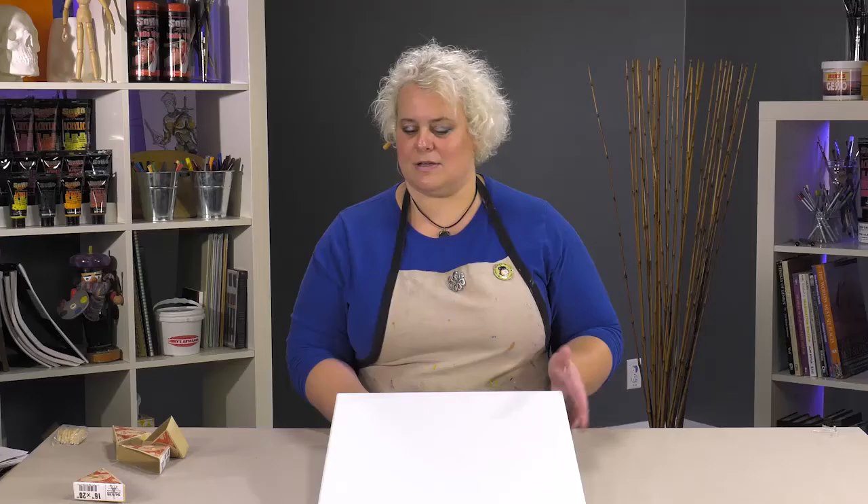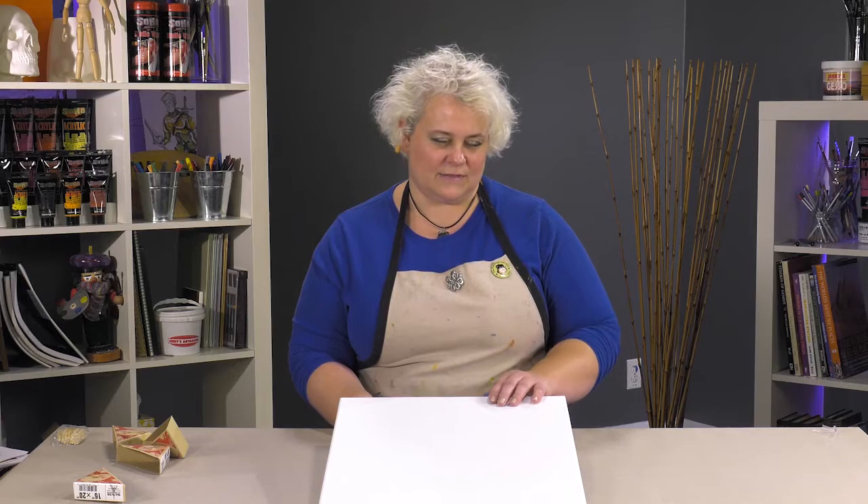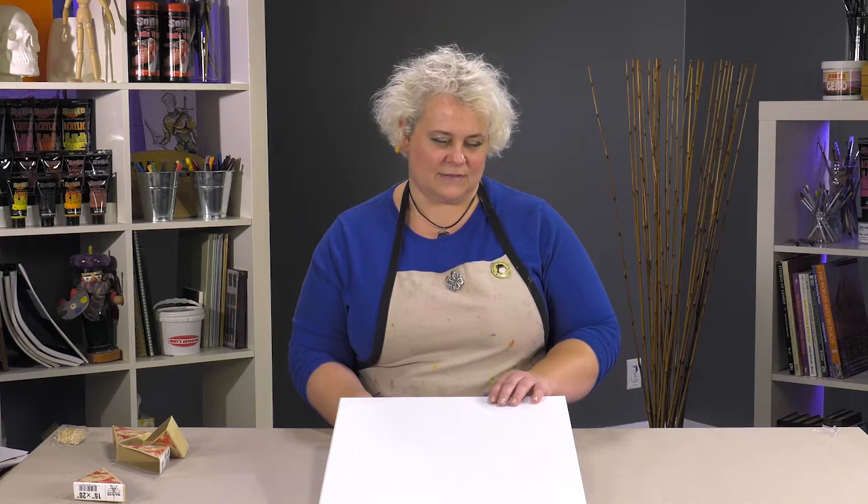It's just a really incredible product — the oils are going to sit right up on top of it, it's going to make the color very luminous, and it's not going to draw down into the primer because of the way they've primed it. So if you're into oil painting and you want a conservation grade, museum quality linen canvas, please try the Paris linen — it's swanky, you'll love it. Thanks!